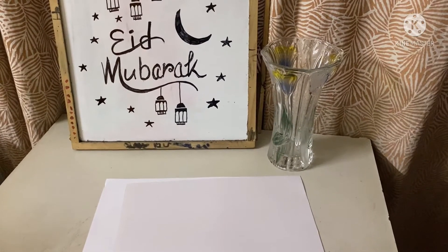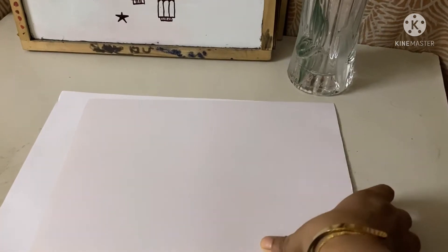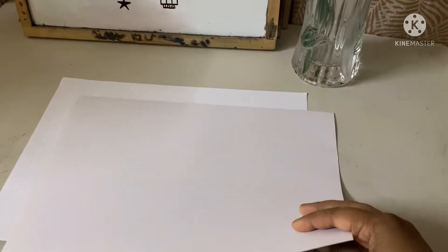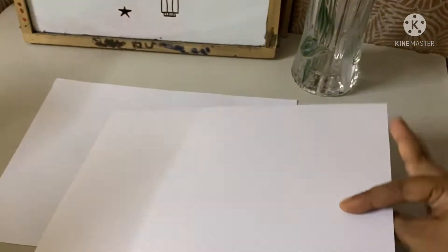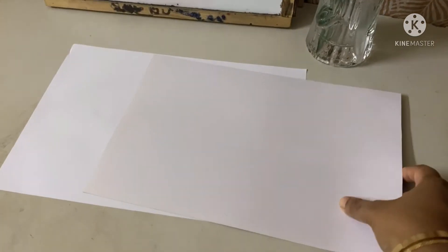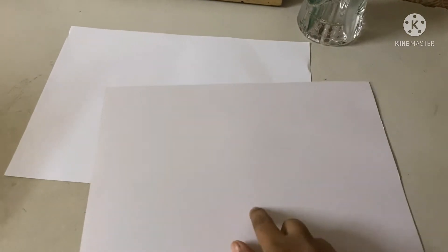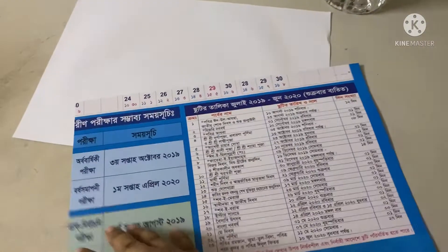Now let's start the video. As I said, I don't have any white art paper, but we need hard paper to make a card, so today I'm using paper from a used calendar. I will use this side for the cover and the inside for the other page.